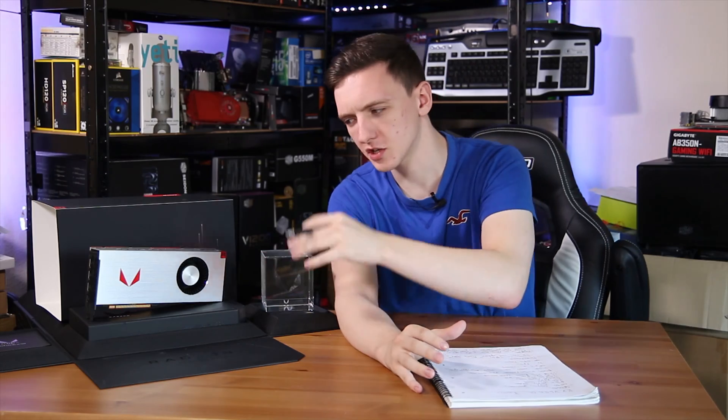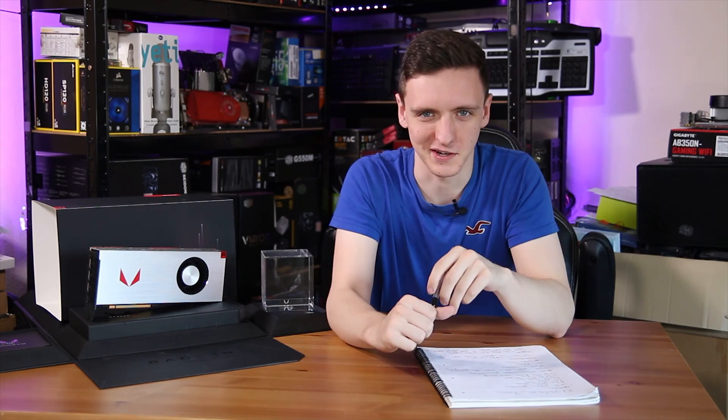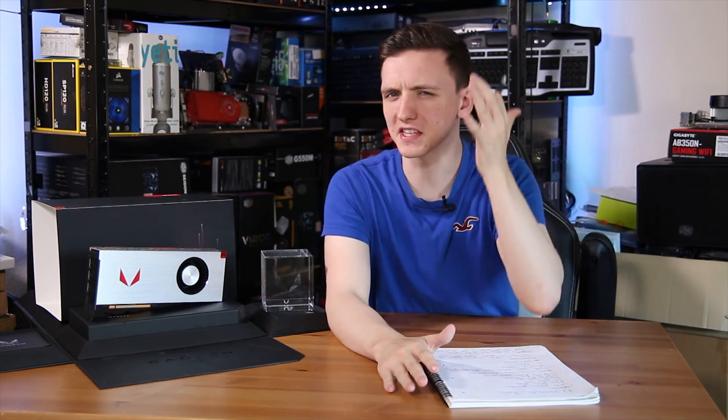Finally, the moment we've all been waiting for — AMD's RX Vega. This is the RX Vega 64, the air-cooled special edition as you can see by the rather shiny heatsink. We're going to take a look at it in this video, so do stick around. First things first, let's take a look at the specs of this card.